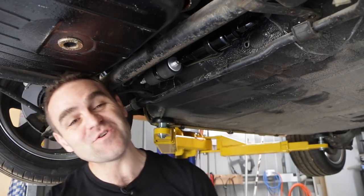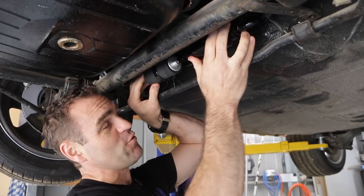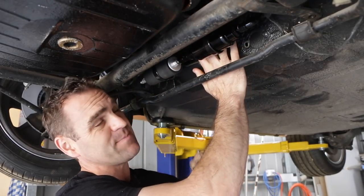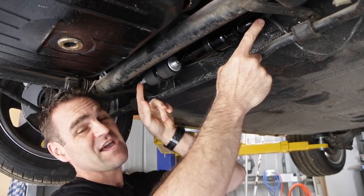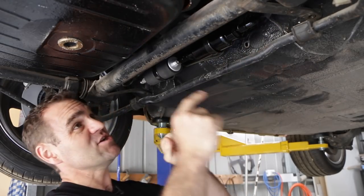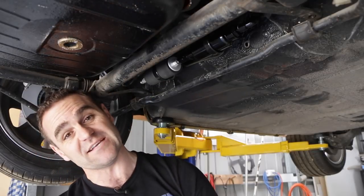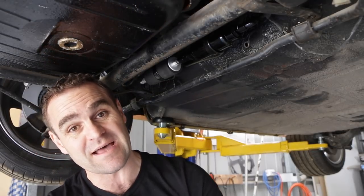Those of you watching last week will have seen that I got my fuel pump and fuel filter all mounted up, and I got a couple of AN fittings on the hard lines. But I need to actually make my AN lines from my tank to my pump, and also the return line back to the tank. So let's start making up some AN lines.